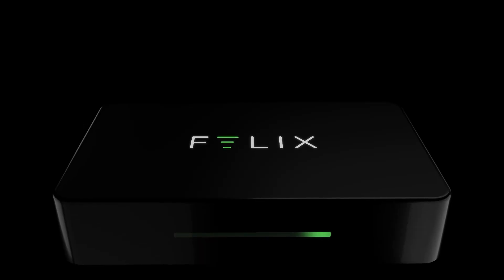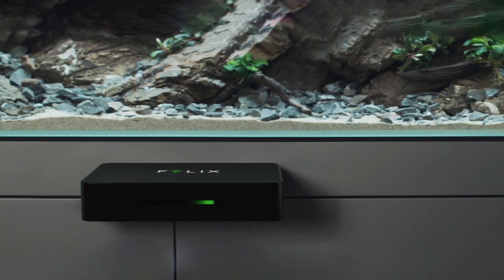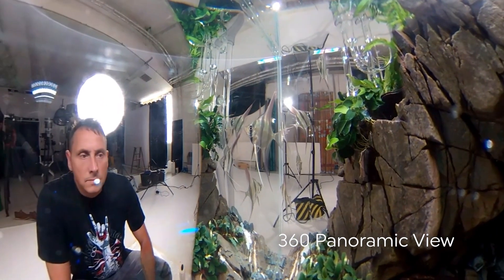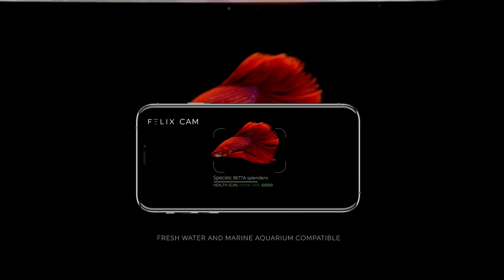This is Felix. It's a revolutionary smart computer for your aquarium. The Felix Smart system works with any aquarium. It gives you control over all your devices through the Felix app, helps you stay connected to your aquarium via webcam, provides life-supporting backup power in case of emergencies, and gives smart recommendations to improve the health and well-being of your inhabitants.